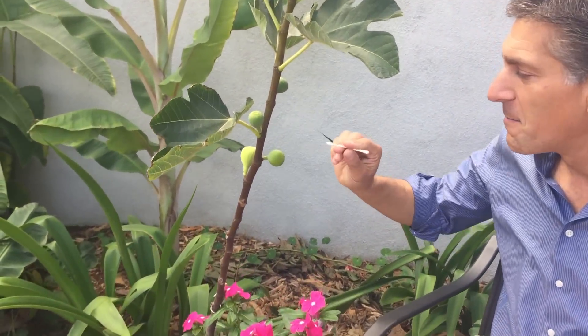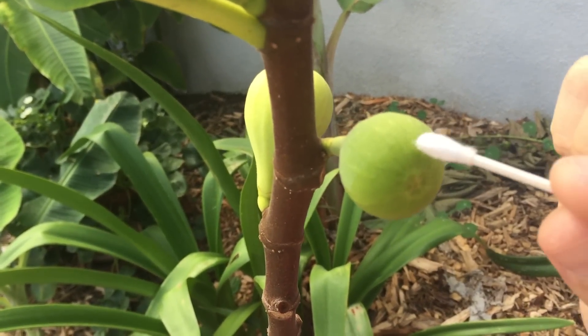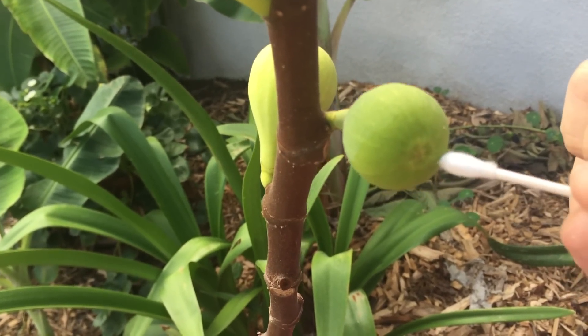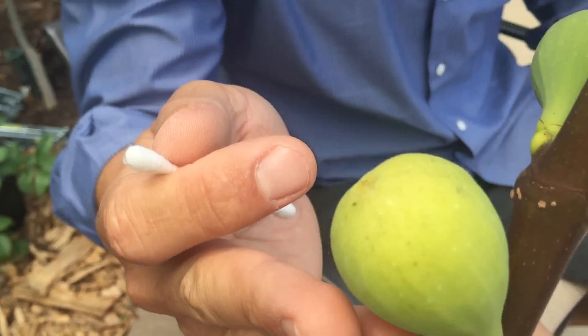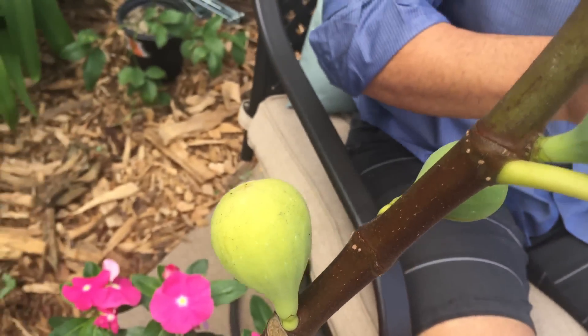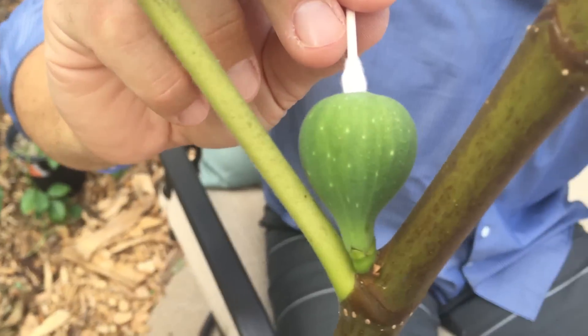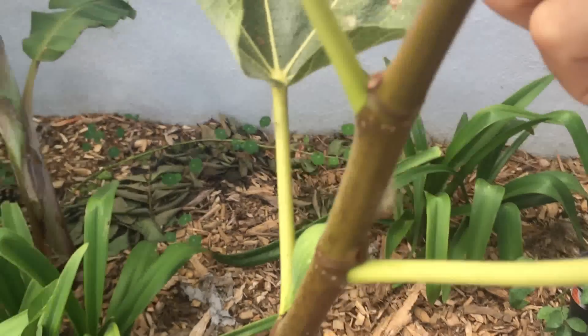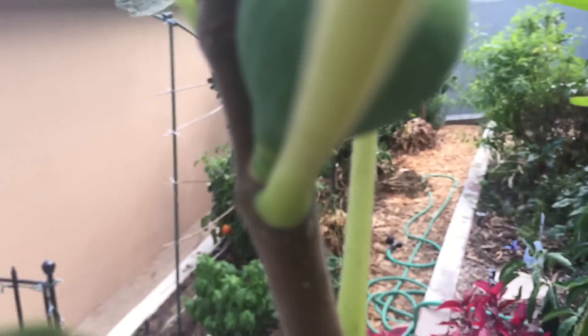Here we are — it's been exactly 14 days since we oiled the eye of the fig. If you come and take a look, you can see that this was one of the figs we oiled — you can actually see the marks of the olive oil around it. The one behind it has changed color and that one was not oiled, so you can see the difference. Here's the other one that was oiled, and this one back here was not oiled. Going up a little further, this one here was oiled and you can still see the oil on the tip.